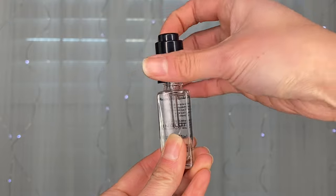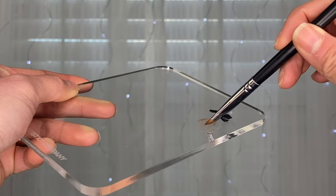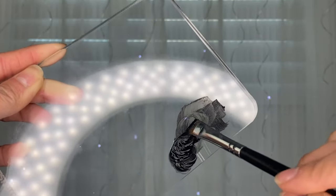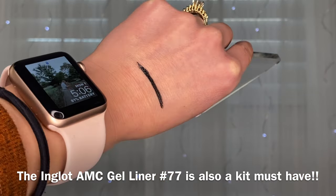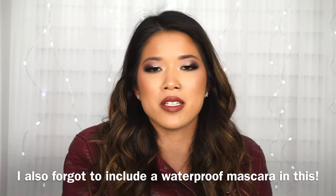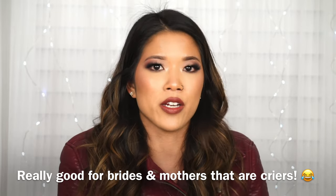The Inglot Dura Line comes in a little dropper applicator and you literally only need one or two drops. You put it into any cream or gel products that are getting a little dry — it basically makes your cream products creamy again. There have been multiple times during bridal jobs where my Inglot gel liner completely dried out, but luckily I had the Dura Line to add a few drops and bring it back to life. For brides you always want a solid gel liner, so having this for emergencies is really important.